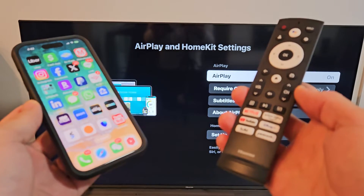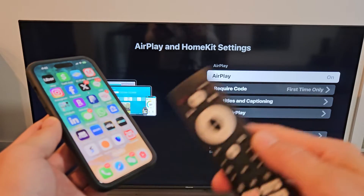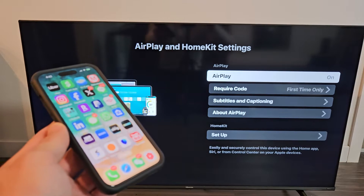Here's a Hisense Google Smart TV. I'm going to show you how to AirPlay from iPhones and iPads using AirPlay. Basically it's like a wireless screen mirror.